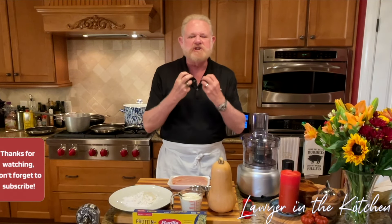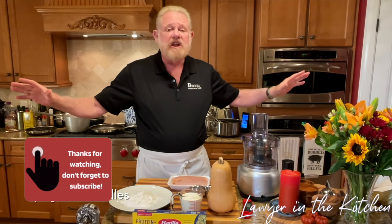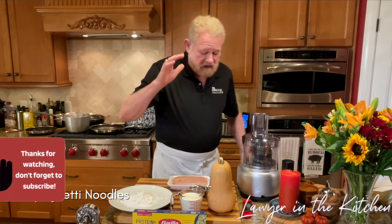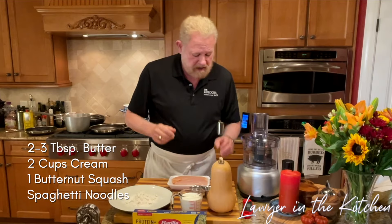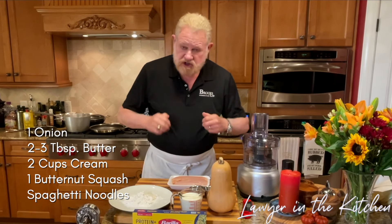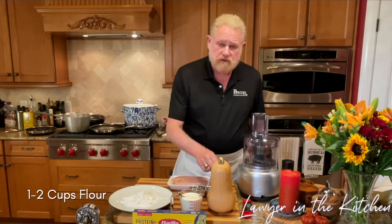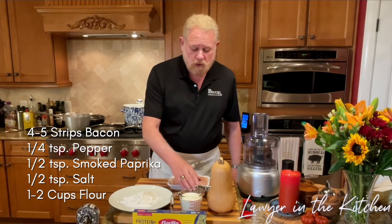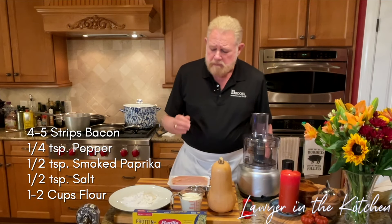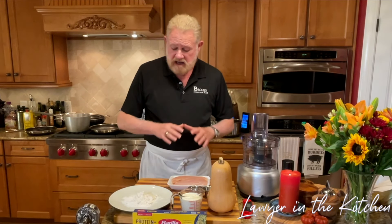It's going to be a nice creamy sauce. You can use any kind of pasta — we're going to use spaghetti, but you could use anything you like. The ingredients are very simple. For the squash, we're going to have some cream, a little bit of butter, and an onion chopped up. For the chicken, I'm going to lightly flour it with about a half teaspoon of salt, half teaspoon of smoked paprika, and about a quarter teaspoon of pepper. We've got two chicken breasts and some flour, and we're ready to start.